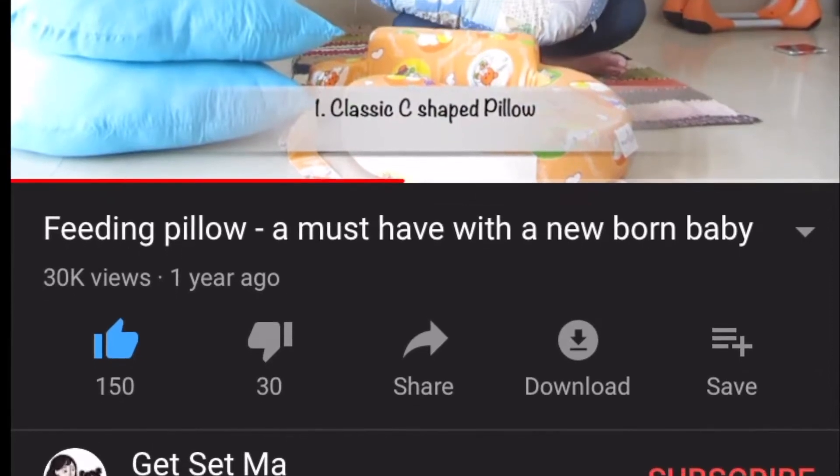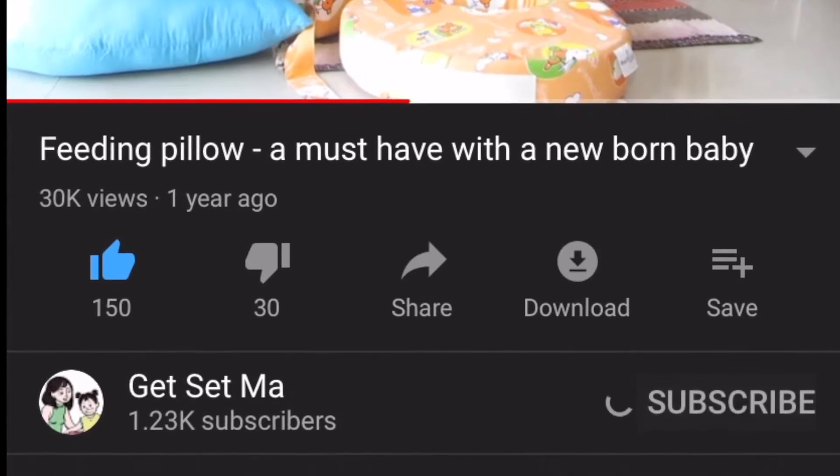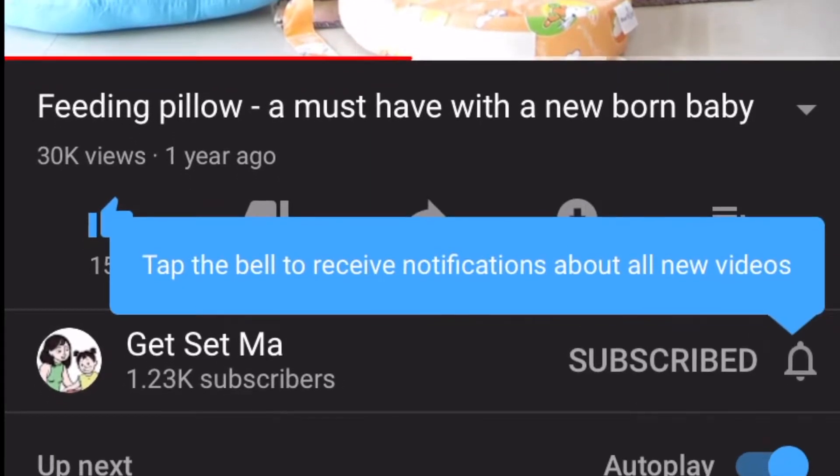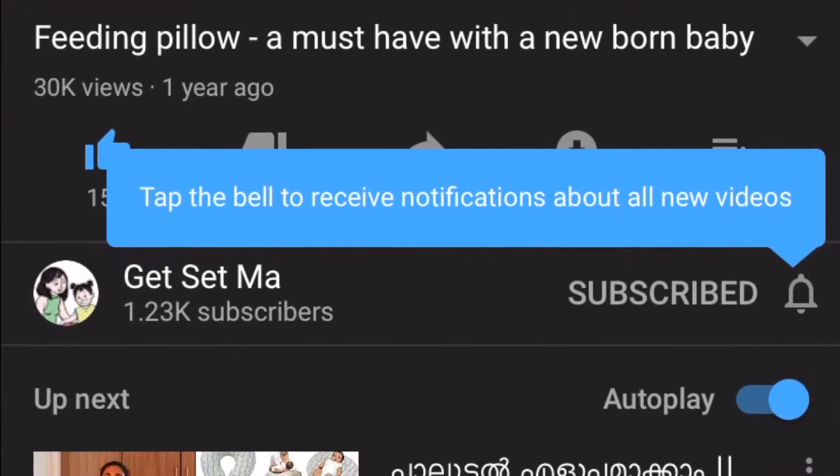Hello everybody and welcome to Get Set Ma. Please click on that subscribe button and subscribe to our channel if you haven't done so already, and turn on notifications so you get notified about all our new videos.